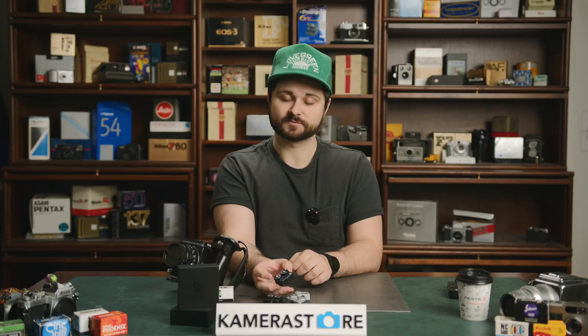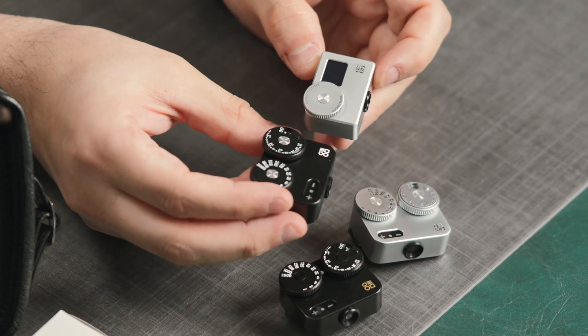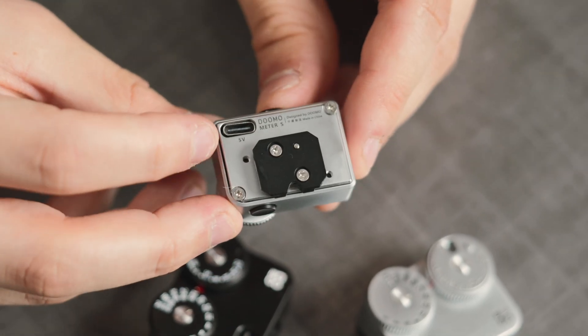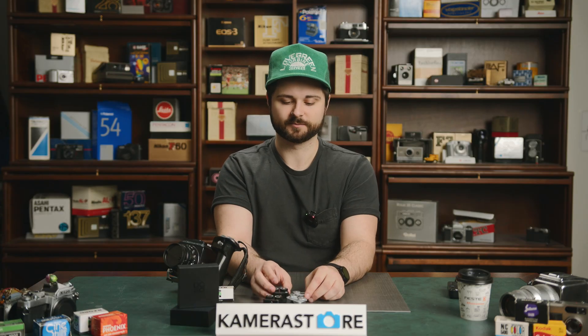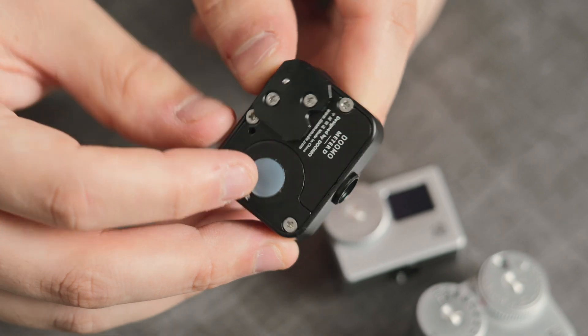Dumo offers two main versions of their light meter: the Meter D, which has two dials, and the Meter S, which has one dial and a screen. Just looking at them you can tell they're physically different. The Meter S charges via USB-C, so it has a rechargeable battery that you need to keep charged. The Meter D uses a CR1632 disposable battery — it's not the most common battery, but the D comes with one and it should be available at any camera store or hardware store.